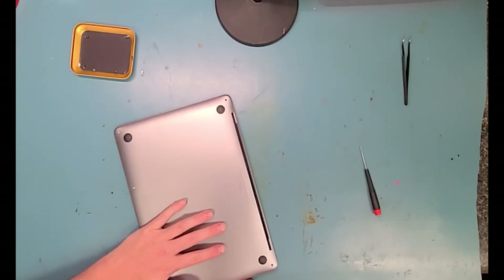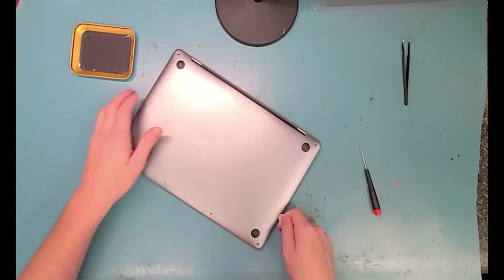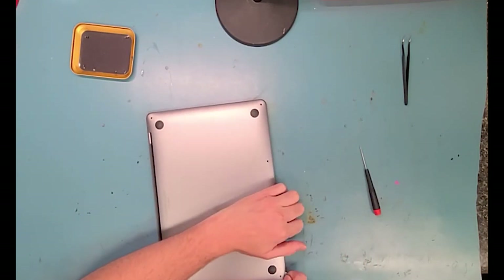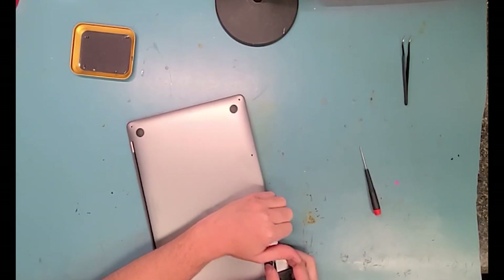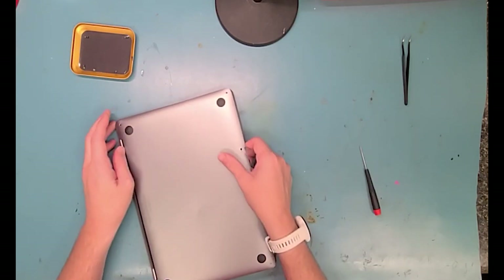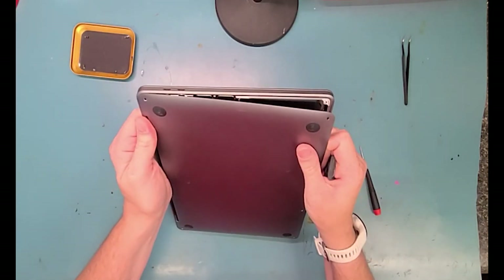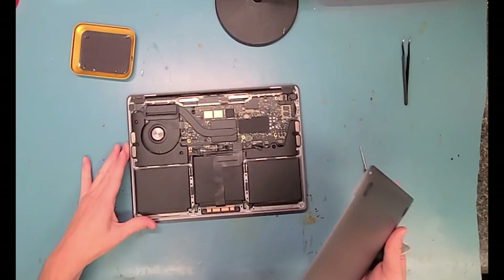Then you want to get a metal pry tool to start from the top hinge corner and work your way around and pop the clips that are in the middle, pop those out, and then you'll be able to lift from the bottom and be able to slide it out — it slides out, pops off, just like that.